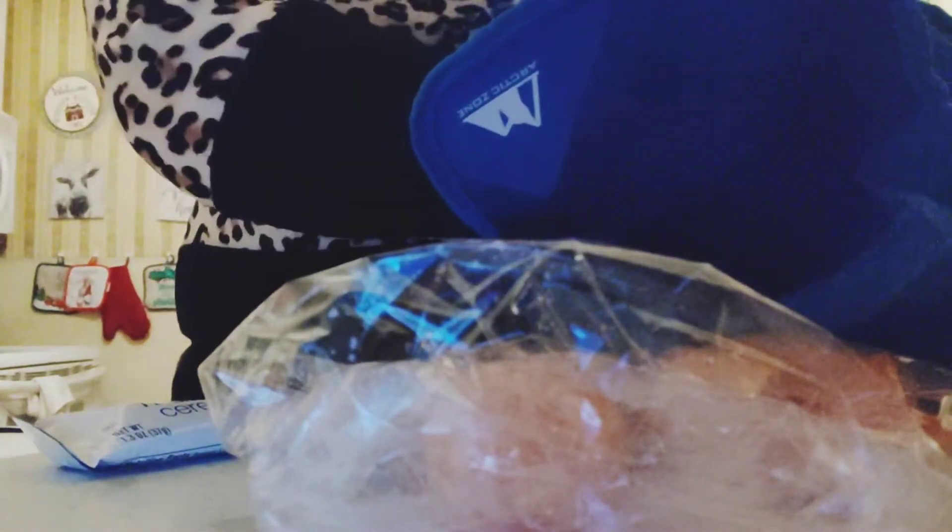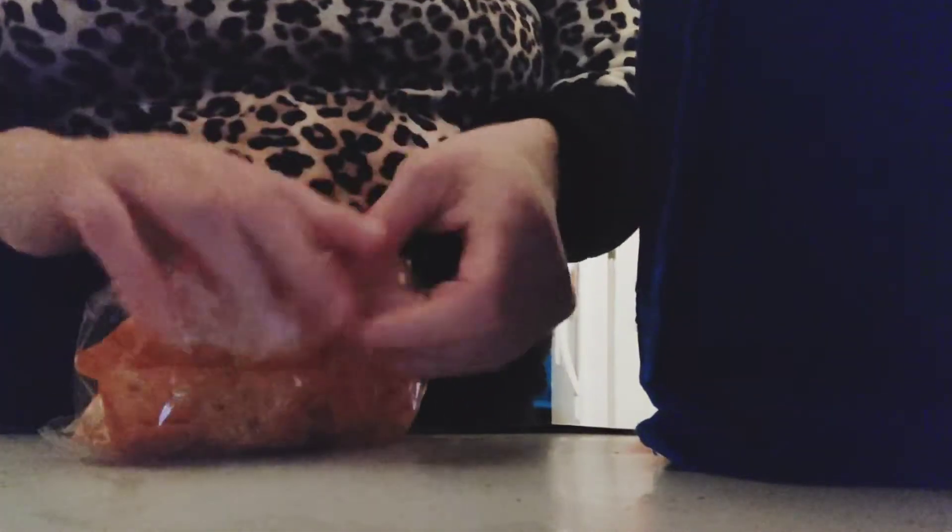I always place the heavy things in first. Then the Uncrustable and a granola bar, Cutie, and then some Doritos. I don't like to buy already bagged chips because they cost a lot of money and it just seems to be more frugal doing it old school.